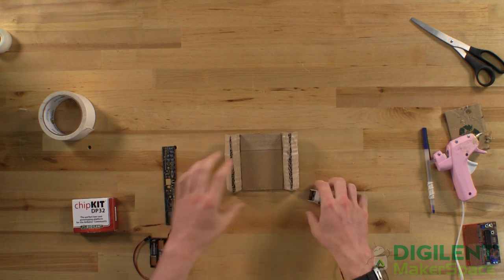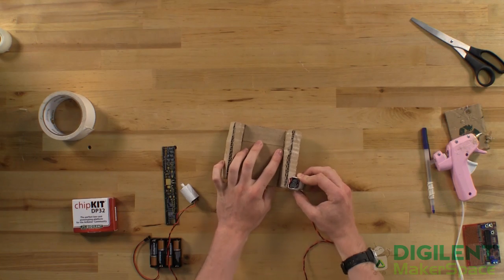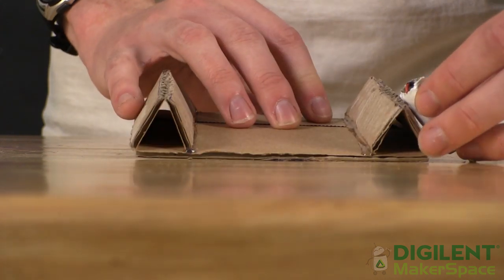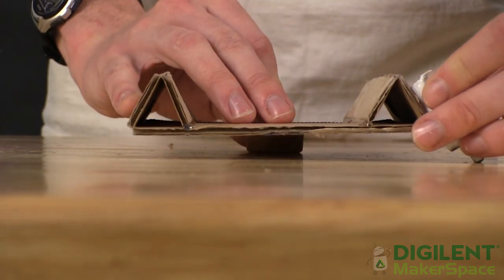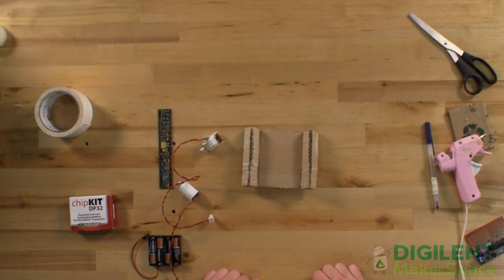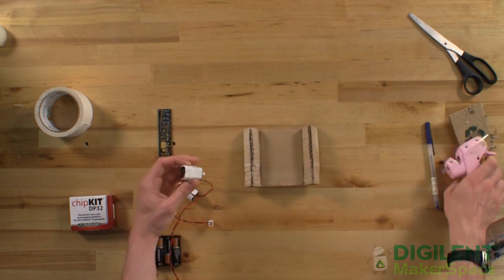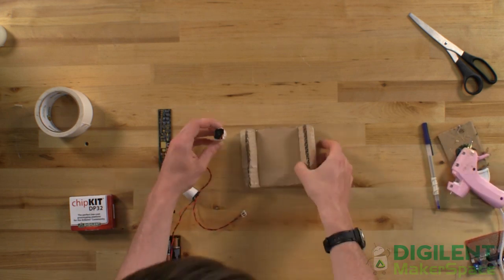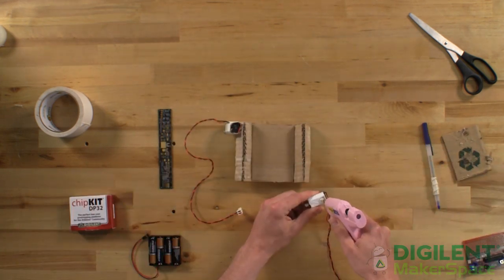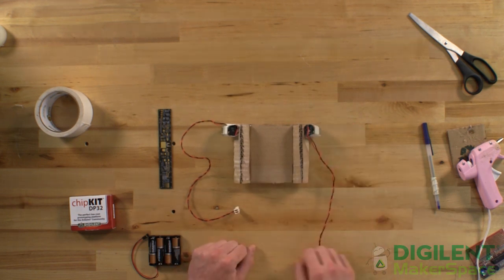Now that both of my motors are wrapped in duct tape, I'm going to test out different positions on the side here. If you mount your motor too high, your robot's going to be tilted backwards. If it's too low, it's going to be tilted forwards. So try and find a motor mount that keeps your robot nice and level. Once you've got motor positions that you're happy with, you can go ahead and glue them on. For this one, I tend to be very generous with my hot glue because you really don't want your motors falling off. And that's our motors on.